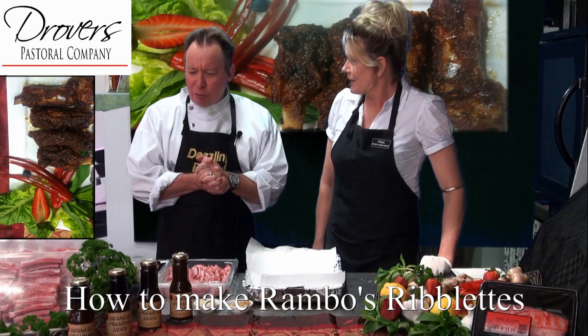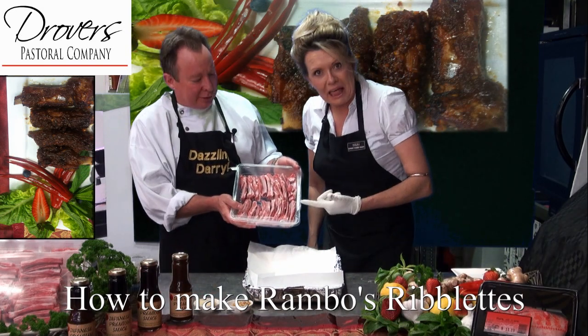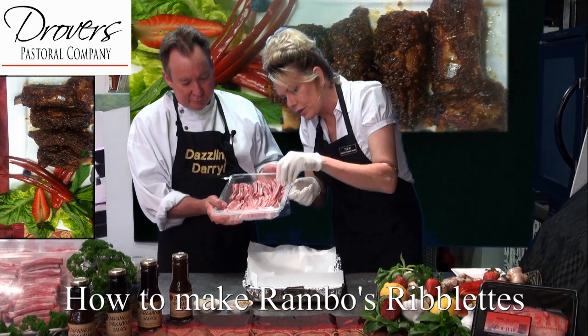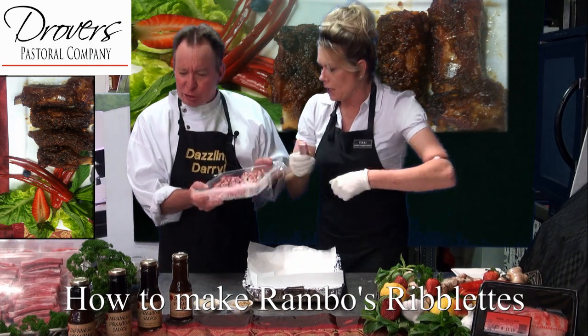Rambo's Riblets? That's right — I just love the lamb and riblets. Where are the little riblets from? There they are. Look, aren't they nice — look at the colour, beautiful. Lots of meat on them too, you know. That's why I guess you called them Rambo. That's it, definitely.